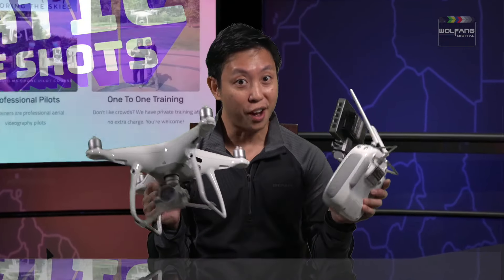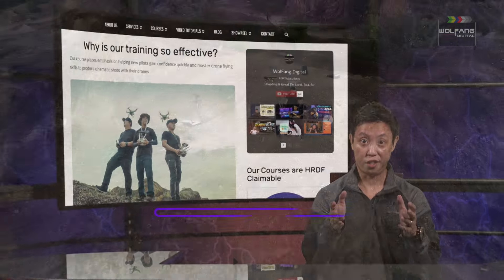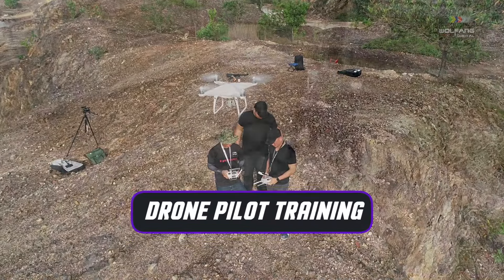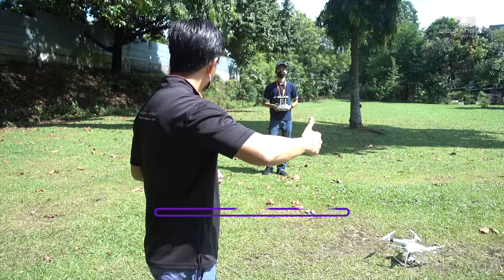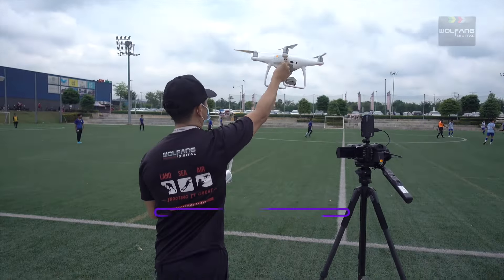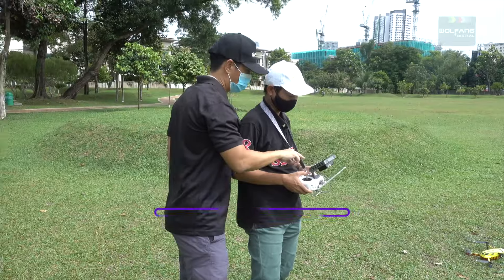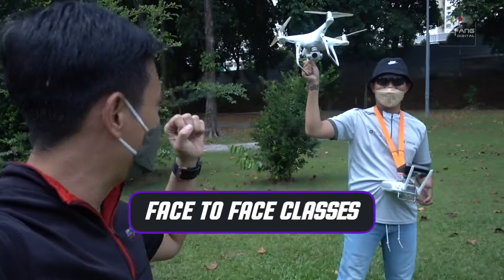If you're looking to level up your drone flying skills with an instructor, well at Wolfang Digital we run drone flying courses. All our classes are conducted by professional instructors with years of experience as drone operators. Book your personal one-to-one drone flying lessons with just you and your instructor.